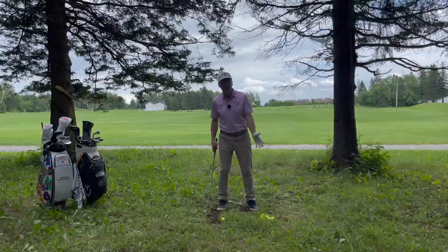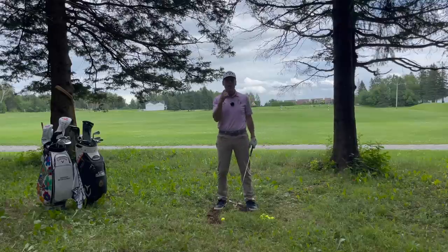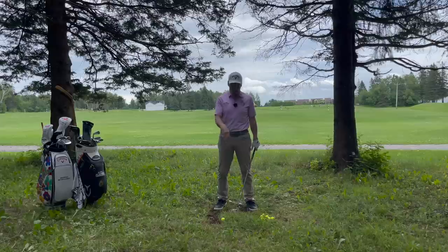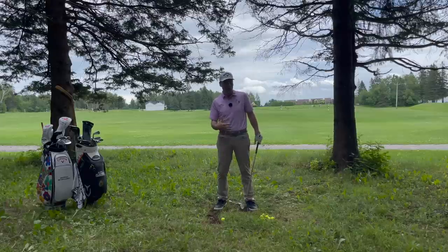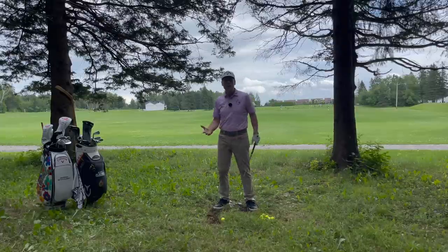We need to play the ball further back in the stance, to a point where we're hitting more downwards on the ball — but not so far down that the roots are waiting for you. You want to feel like you can still get along the ground and into the direction that you want to start the ball.